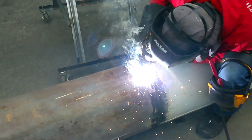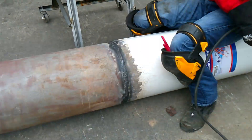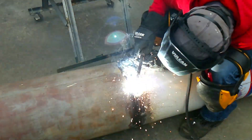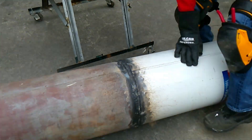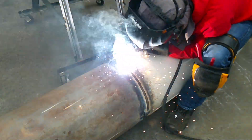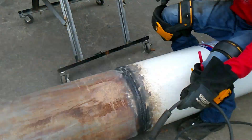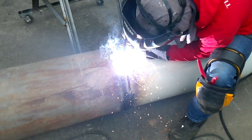We did a root pass and then five welds over that — six welds total. Why did we do that? To make sure it is absolutely hermetically sealed. I looked at all of my welds visually: no porosity, no issues, they all tied in well. Nonetheless, it's very important to ensure that.